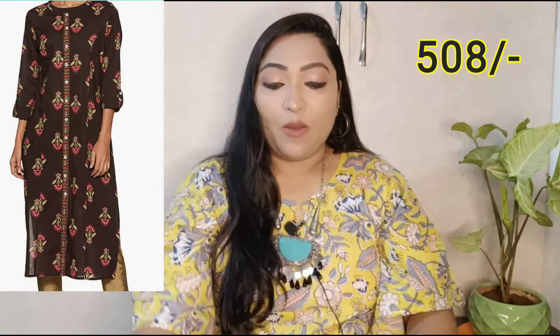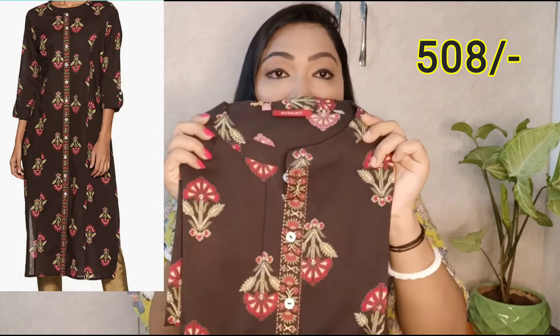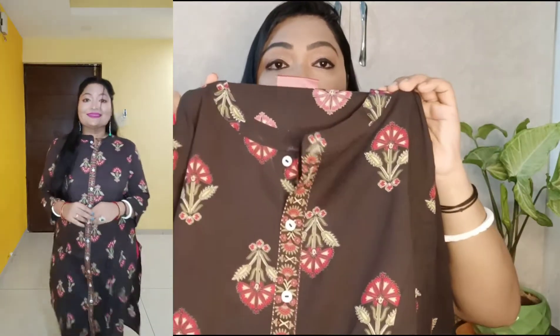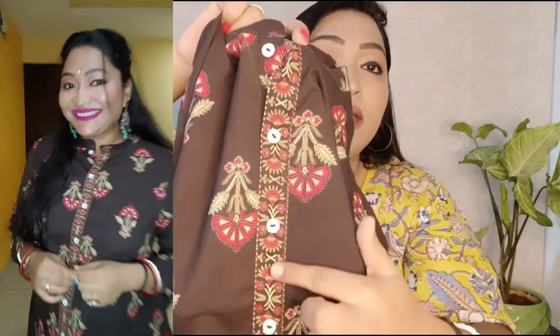The first item is a very classic piece. Look at this - it is a brown color. It has a very beautiful ethnic print. This is a straight shirt. I will tell you first about this brand. This brand is Tawasya. Tawasya is an Amazon brand. You can see the front of it - it has a stand collar, and on the front it is printed.